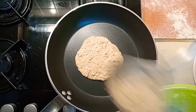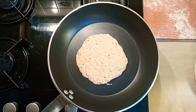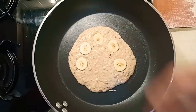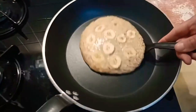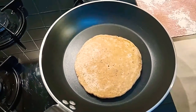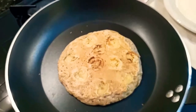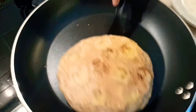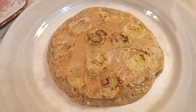Gently pour some dough in it. Depending on the size of the pan, you may choose to do one or several pancakes at one time. According to the size of my pancake, I may place six to twelve slices of banana on each pancake. Still on medium heat, check the coloration underneath, decide when to turn them. Stay at low to medium heat and be careful to control the coloration.